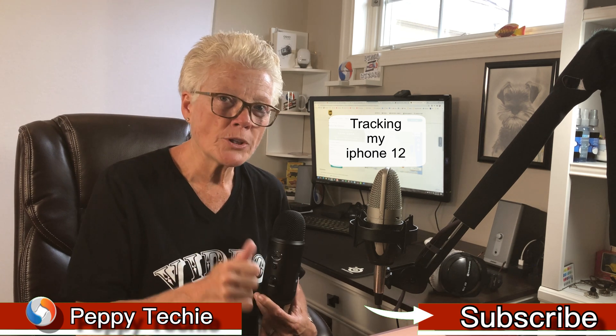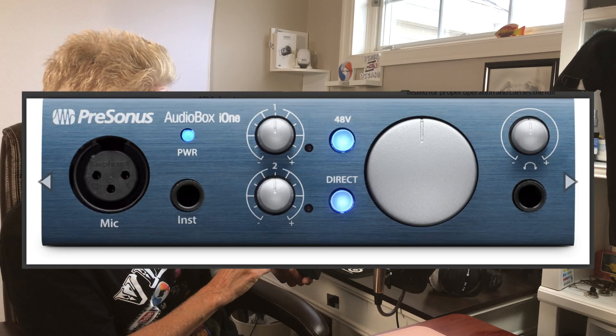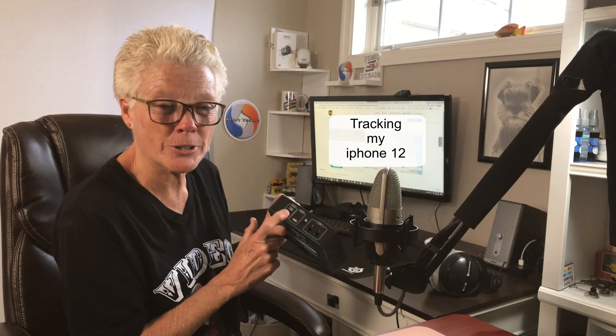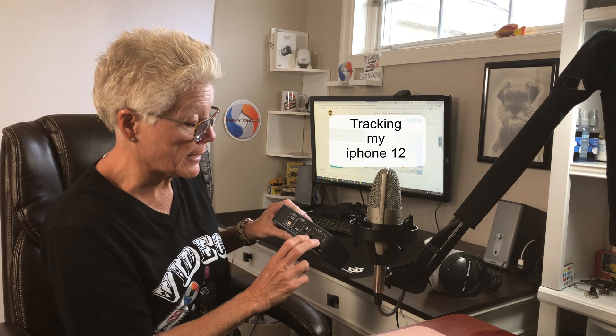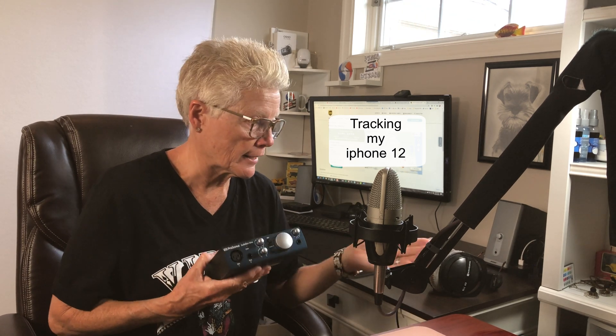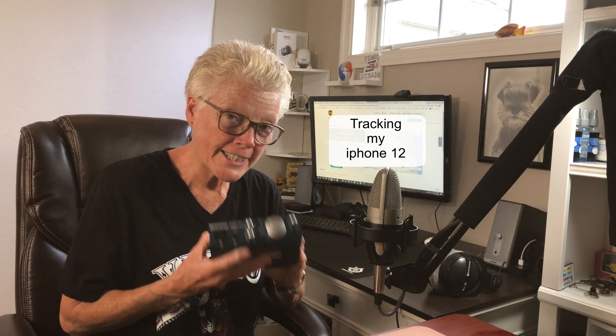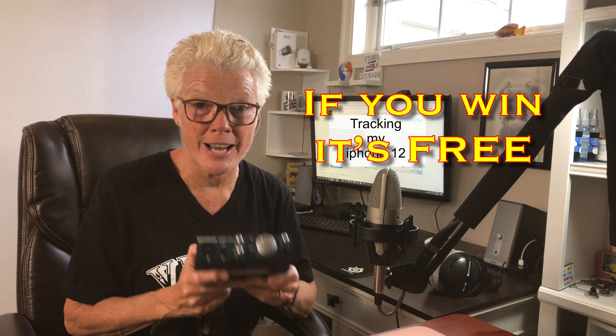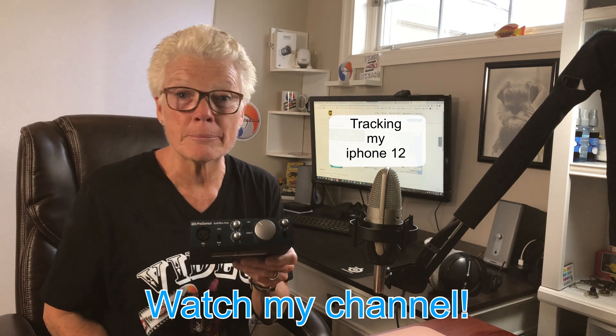I'm also going to be giving away an interface — this is a PreSonus AudioBox iOne interface. All it needs is USB or AC power, and I'll throw that in when I give it away. You'll need your device to set it up. It has monitor inputs and outputs, 48-volt phantom power, direct monitoring, a headphone output, and a monitor volume knob. I got an itch for the newest thing, so this has been sitting in a box, but it works fine. When I reach 4,000 hours of viewership I'm going to give this away — stay tuned and grab it!